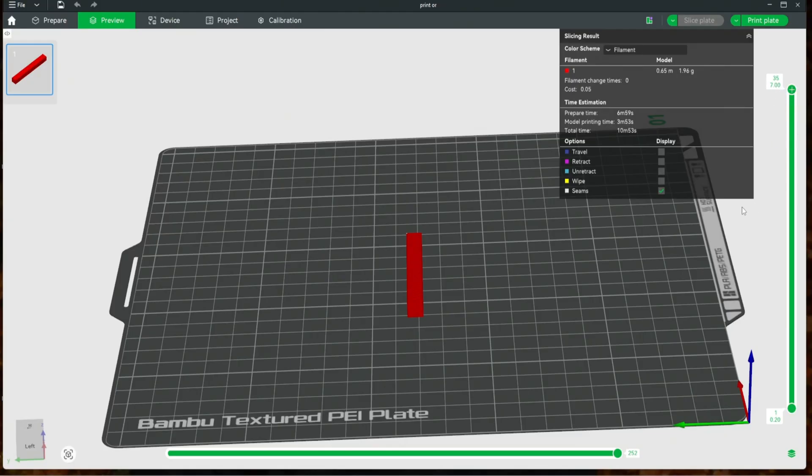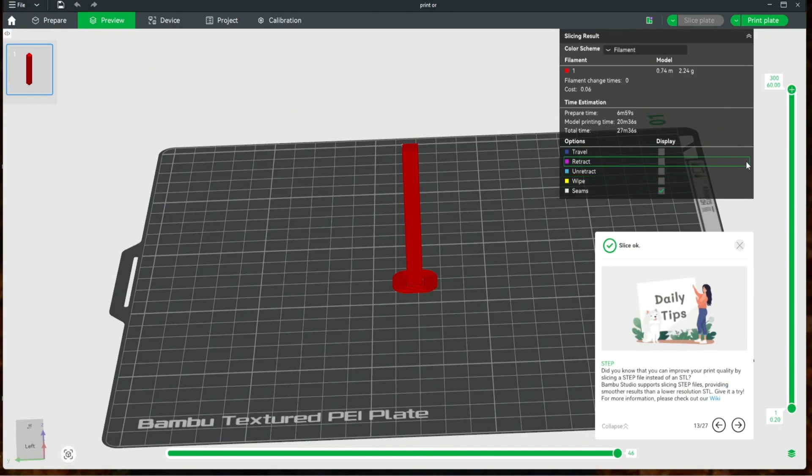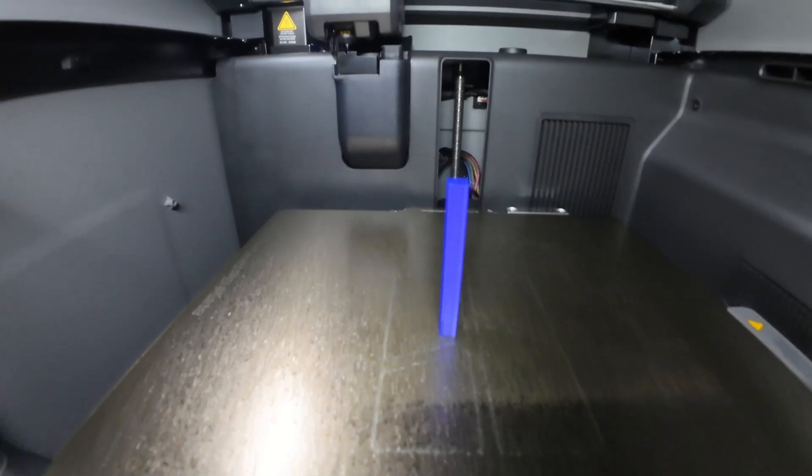When we change the orientation to vertical and slice again, the total printing time becomes 27 minutes and 36 seconds with 300 layers. You can see there are almost 10 times more layers on the Z axis than in the horizontal orientation, which results in almost 16 minutes more printing time. The simple explanation is: more layers means more printing time; fewer layers means less printing time.